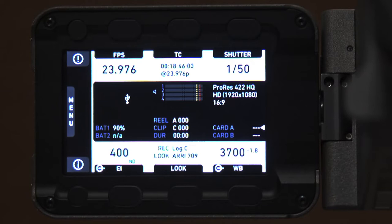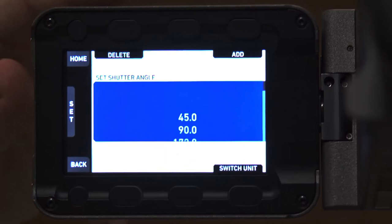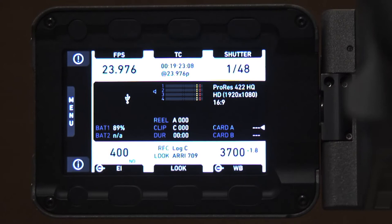The next question has to do with shutter speed and degree. We know what we need to hit to match our frame rates or for off-speed shots. We have the option of going with angle or speed — right now the shutter is 1/50. If you prefer working in speeds, go to switch unit and you can change to a shutter speed. Now it's at 176 and we can take it to the standard 180. That's how you change over from speeds to angles.